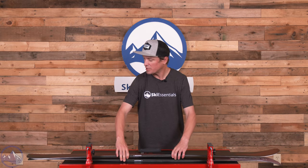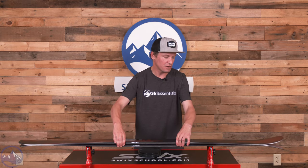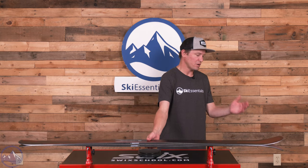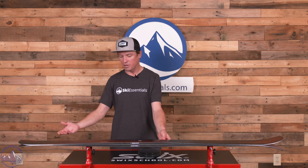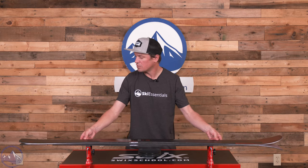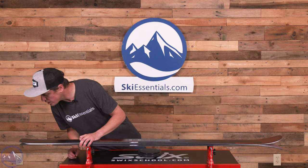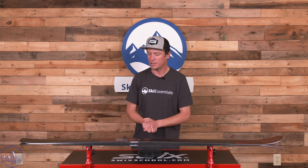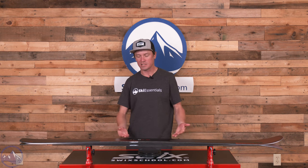Shape is pretty straightforward for a ski like this: 88 underfoot, mostly camber. We do get a little bit of rocker up in the tip and even less rocker in the tail. The turn radius is 17.2 meters in the 176 centimeter length — a nice middle-of-the-road medium turn radius, which is really good for a ski designed to be versatile.